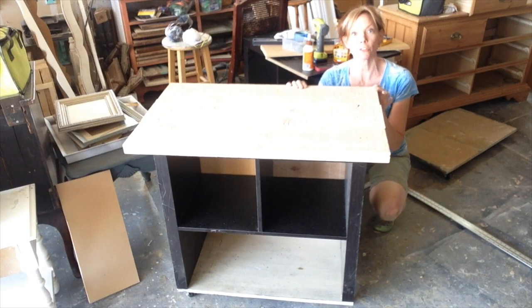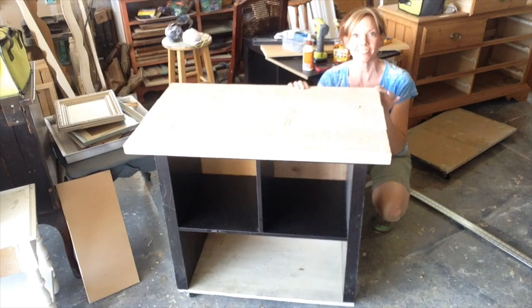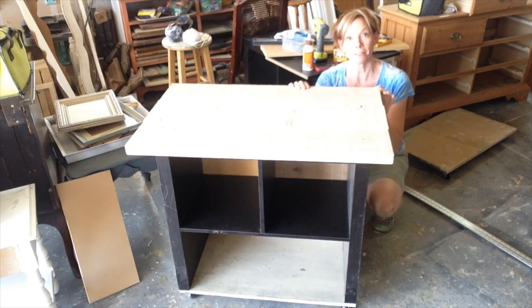So here you have it — I have taken a kind of ugly, worn-out, found-in-the-dumpster bookshelf and made it into a rolling cart. Stay tuned for how I'm going to finish this.